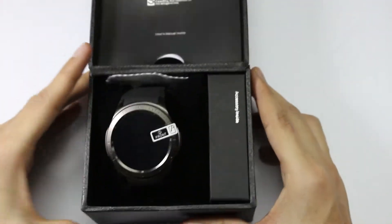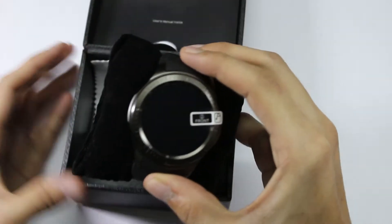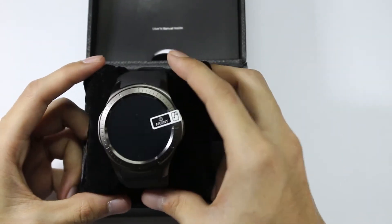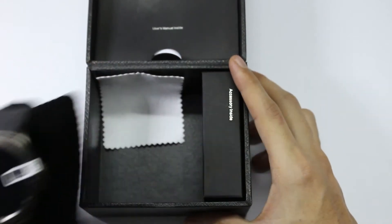Upon opening the box we can see the smartwatch itself. Let's take this out — the watch is properly placed on a soft cushion. For the time being let's keep it aside and see what other contents are included in this package.